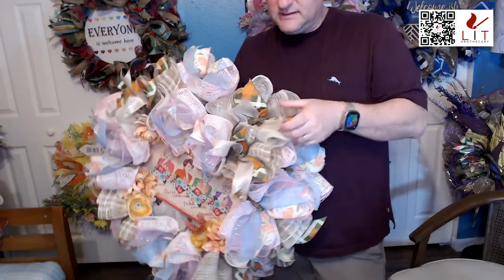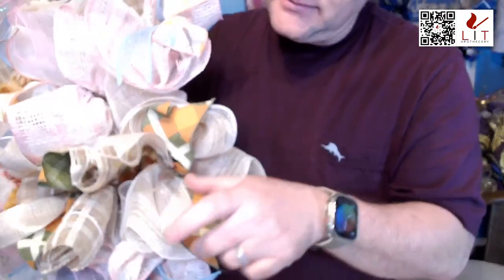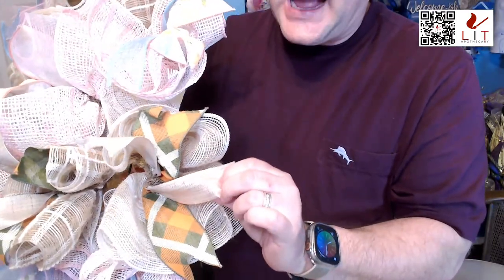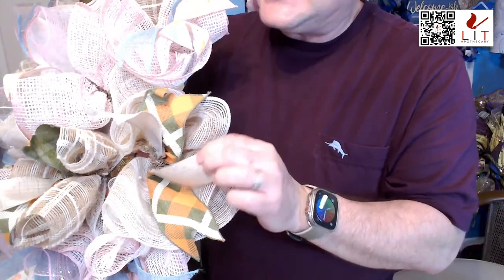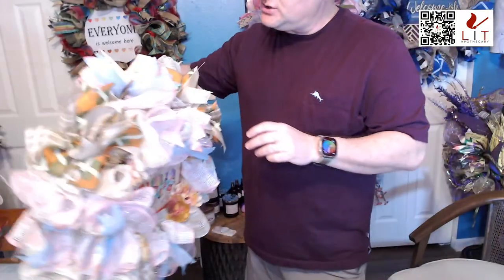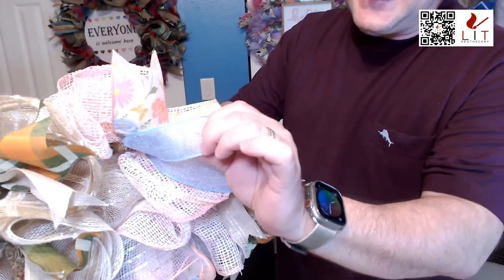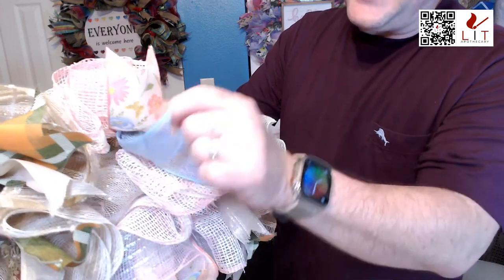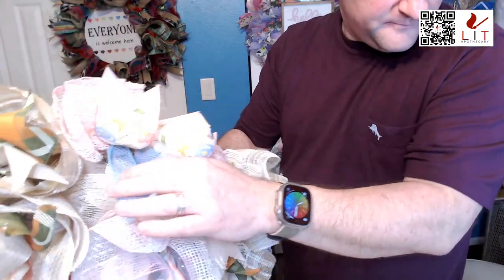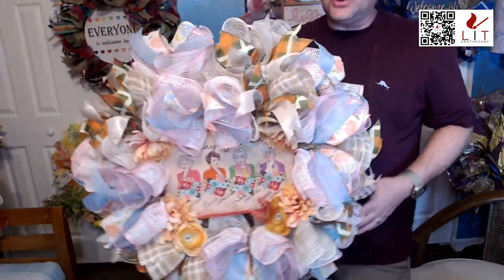This wreath is on a base of pink and white wicker mesh, along with cream and tan mesh. It has four different ribbons: an orange, green, and white plaid; an ivory sparkle ribbon with almost a gold sparkle; a light blue wicker ribbon; and a beautiful floral ribbon. All the wreaths we're showing tonight are 24-inch wreaths — perfect on a front door or inside above a fireplace.